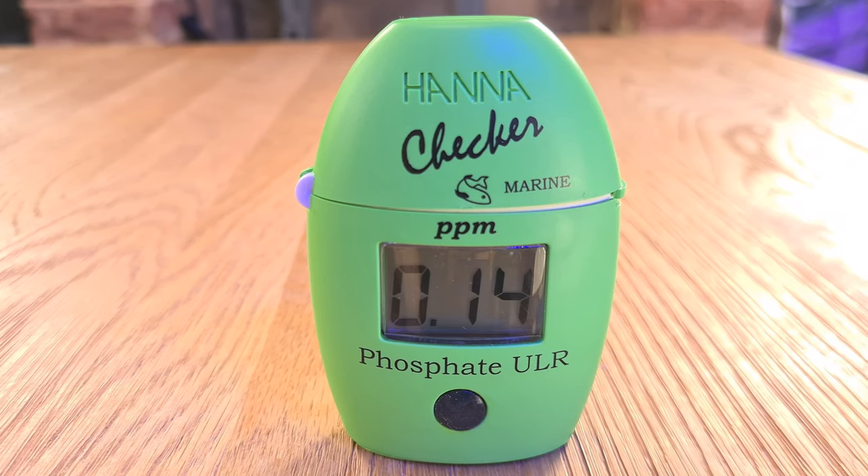They cost £65 each, so they are a little expensive, but I promise you won't regret buying them.